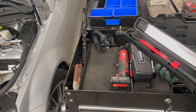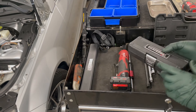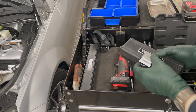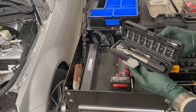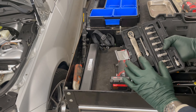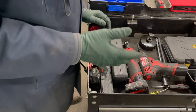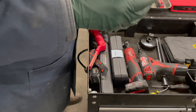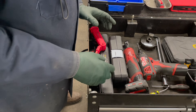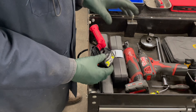The next priority is torque wrenches. You're going to need a good click-stop three-eighths inch drive torque wrench, but that's not enough — because so many of these fasteners are very low torque, you're also going to need a smaller quarter-inch drive torque wrench that goes way down low for the small fasteners.